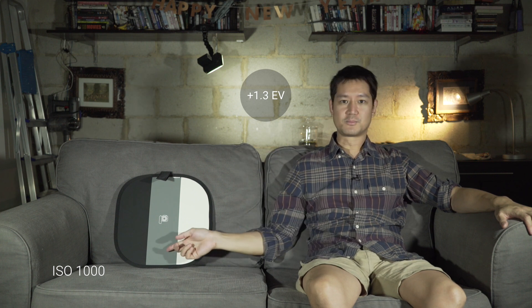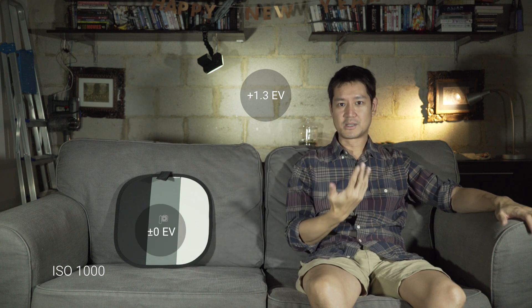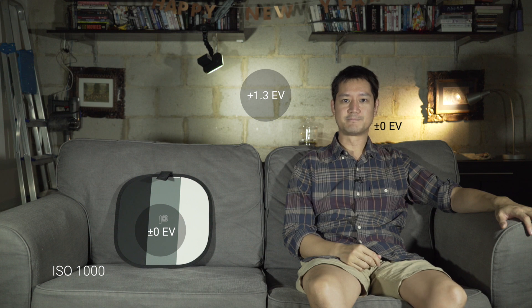This is now ISO 1000. What we're doing is trying to keep the exposure pretty much the same, metering a bright spot on the wall behind me at 1.3. Gray should be 0 and my face should be pretty much at 0 too. We're going to be changing the lighting as we go up in ISO.